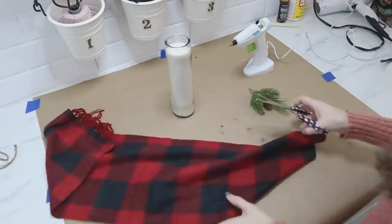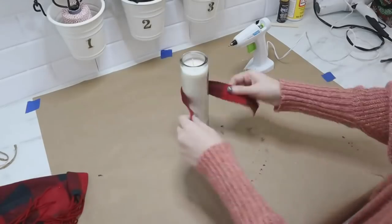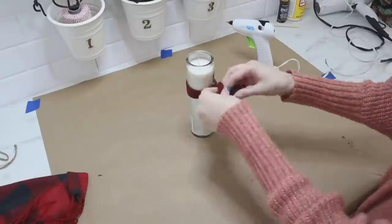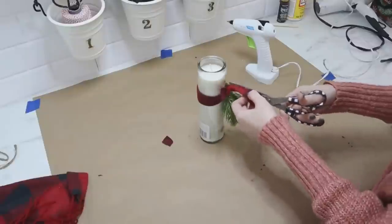This next one could not be more quick and simple. I'm just using a piece of scrap fabric from the fleece scarf from Dollar Tree in my last project, tying it and hot gluing it around a Dollar Tree pillar candle, and also tucking some greenery under there too to really give it that Christmas effect.